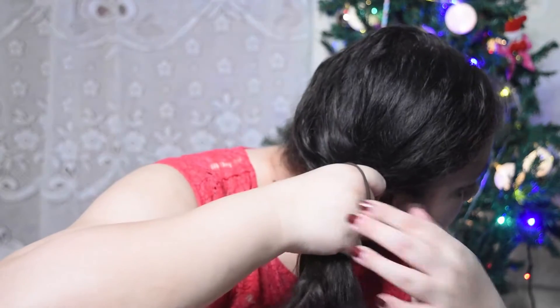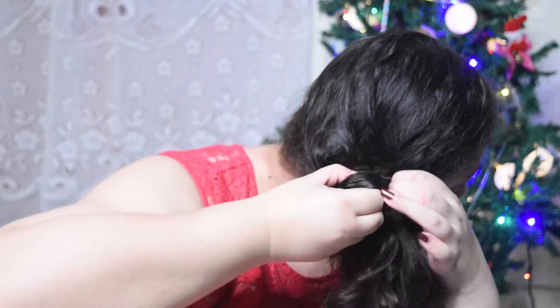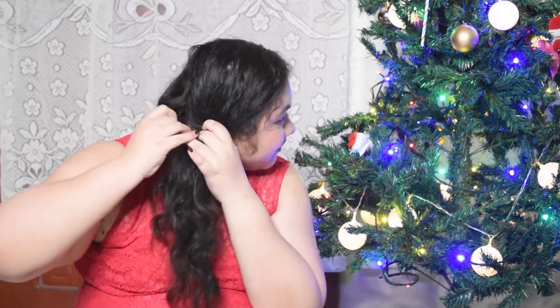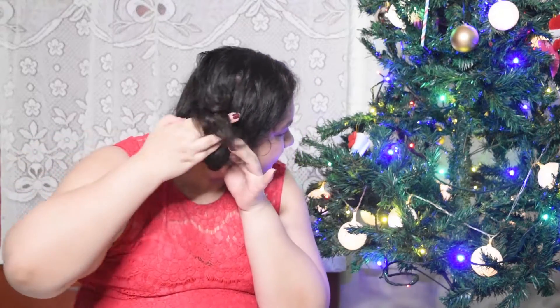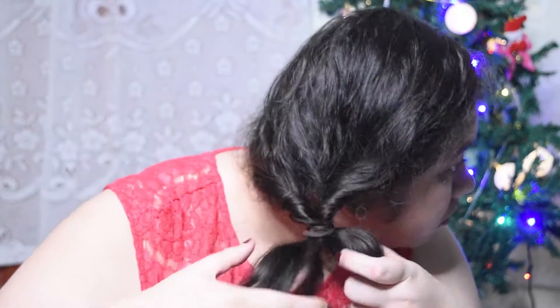I turn to the side and put it up. I'm not going to tighten it yet because I'm going to create a hole right here — it's a little harder because I have thick curly hair. Then I just put the ponytail inside itself and pull it through, and now I tighten it.